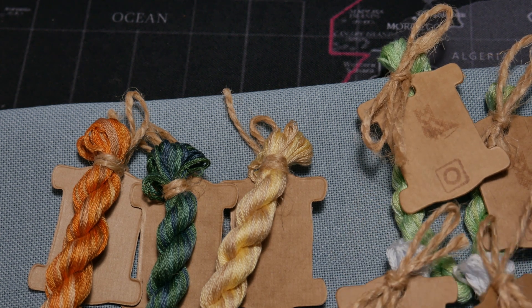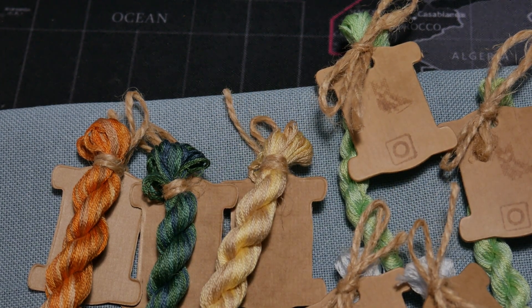Lo que me gusta también es que avanzas bastante, se ven los avances enseguida. Me encantaría empezarlos ya, pero no tengo ni diez minutos para ponerme. Prefiero dejarlo en la caja, guardarlos, y el día de mañana ya me pondré con ellos y los disfrutaré a tope. Hasta aquí el vídeo de hoy, espero que os haya gustado. Os dejaré información en la cajita. Me habéis preguntado por las aduanas — a mí no me han cobrado aduanas, pero dependerá de la compra. Hasta ciento y pico no hay aduanas. Nos vemos en el próximo vídeo, ¡chao!